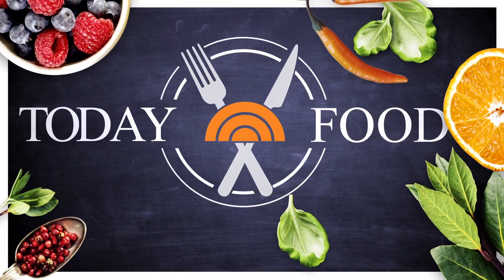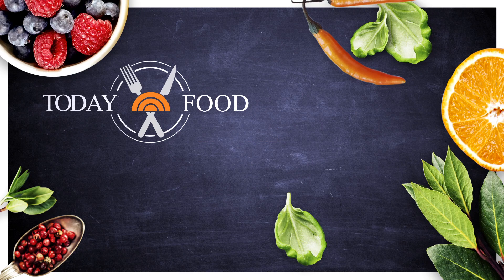I requested that we use the gluten-free flour because I want to see if you guys even notice a difference. You don't notice a difference at all — no difference. It's flaky, it's light, it's very, very good. These are yummy. Well done, Kyle. Like a fancy homemade Pop-Tart — basically. Delicious!